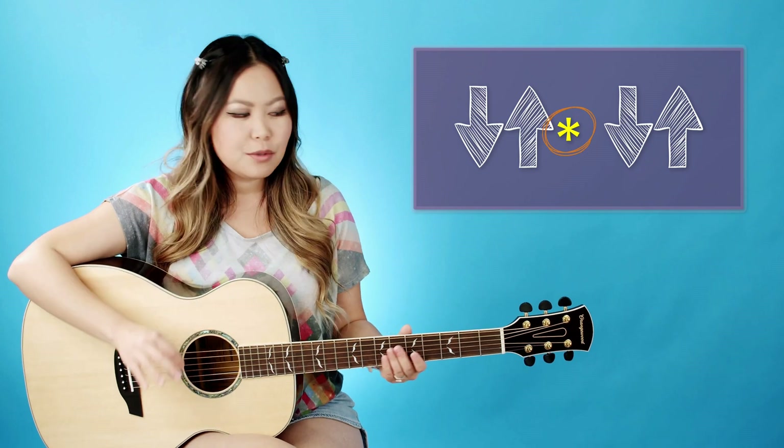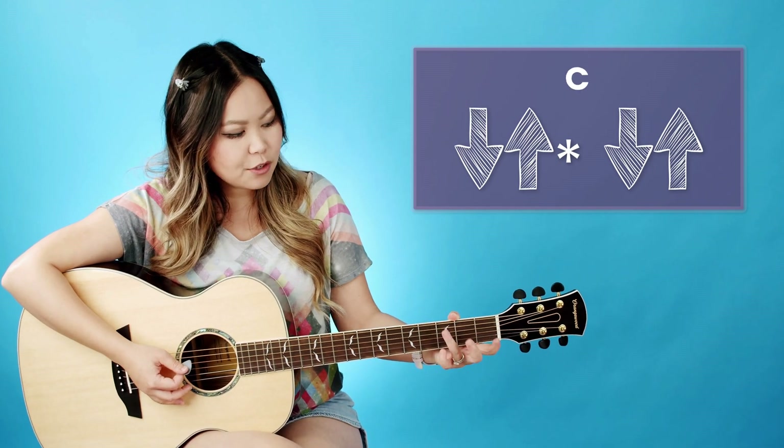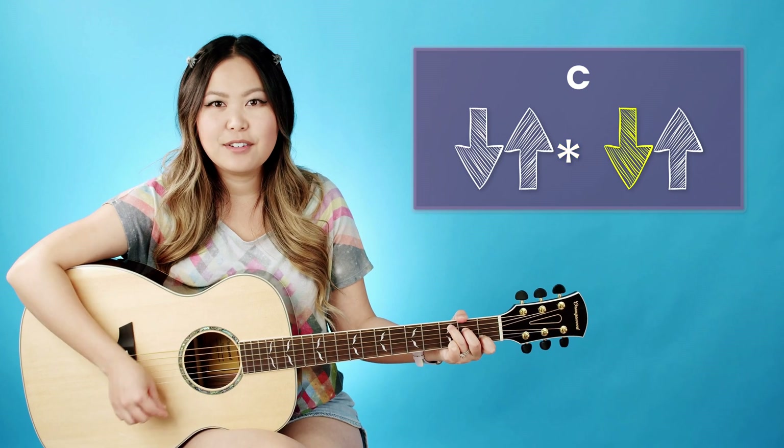For that little asterisk, that's just going to be a mute. All I'm doing is when I strum down, I'm going to take the side of my hand, rest it on my strings, and just mute them. So for the whole pattern with our C chord, for example, you're going to go down, up, mute, down, up. The rhythm goes: down, up, mute, down, up.